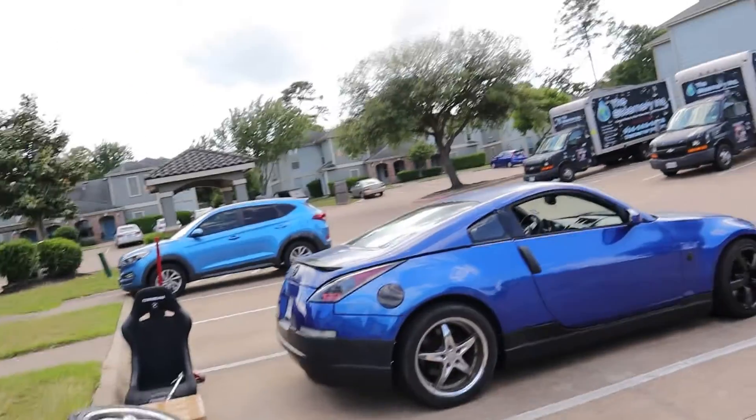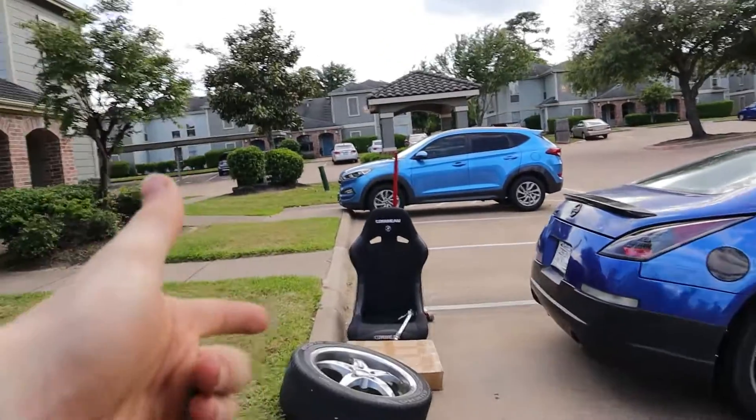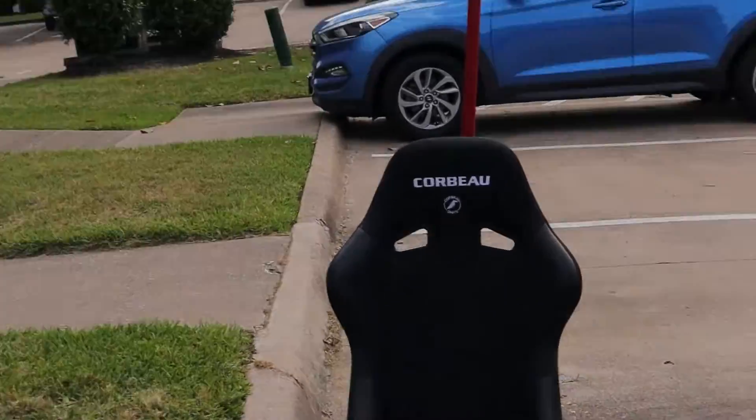Once I take these back off — and I'm going to be taking them off before the drift event — I'll run my stock wheels for the next few weeks, then put them back on for the drift event. While they're all off the car is probably when I'll clean them up to make them look a little bit nicer. For now I'm just glad they fit. So now that we're done with the wheels, let's move on to what this video is actually about: the Corbeau bucket seat.